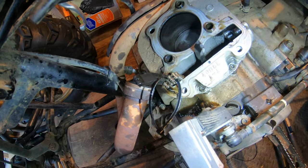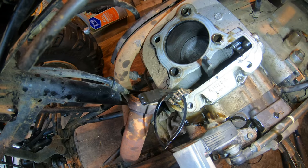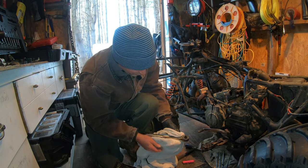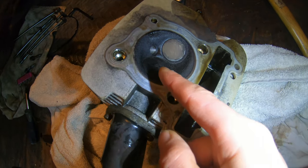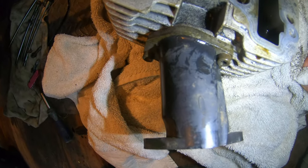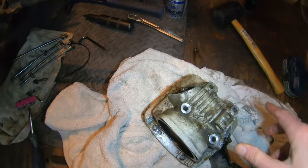Cylinder head is off. Looking down the cylinder — there's a lot of oil everywhere, oil all over my floor too. Continuing the visual inspection: intake and exhaust valves look to be seating just fine, which was my hunch — the compression leak was not the valves. This all looks fine.